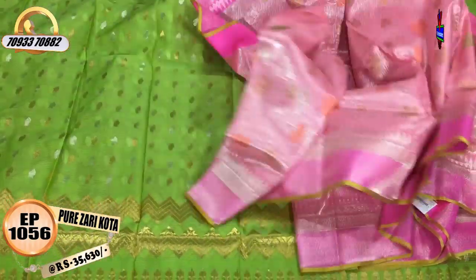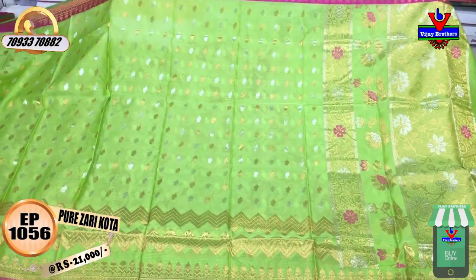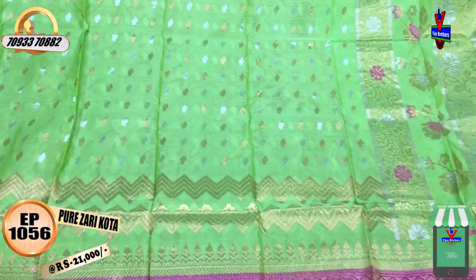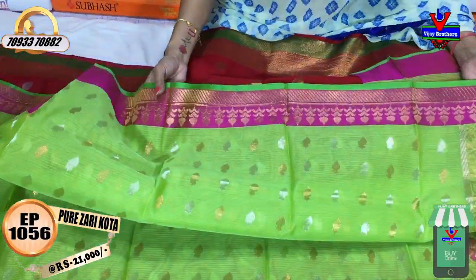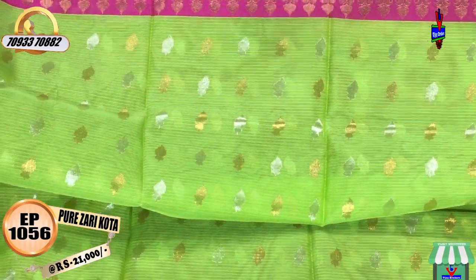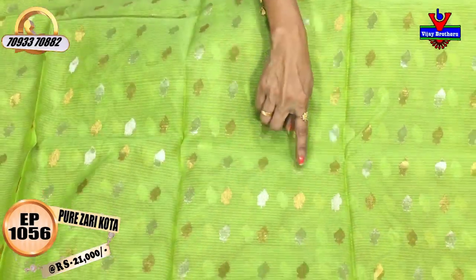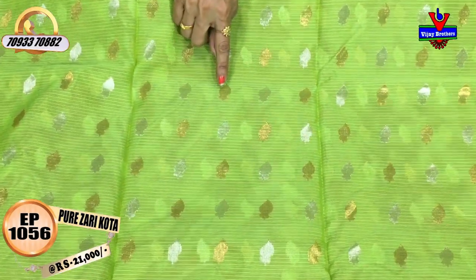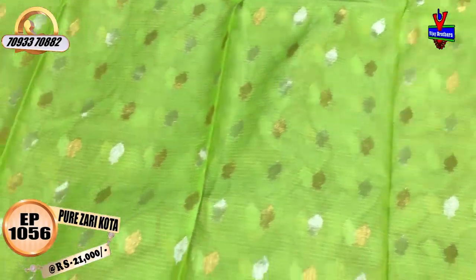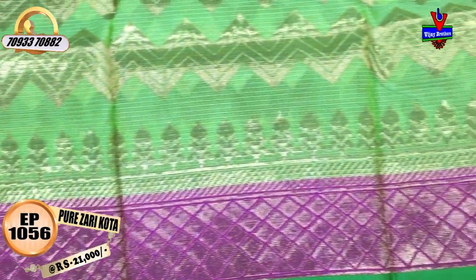There are four varieties, with the first one available in Vijay Brothers at Ashok Nagar Crossroads. This saree is 21,000 rupees, available in green color. The pink color border is a little bit different. This is one side. The saree has a silver color on one side and gold color on the other.